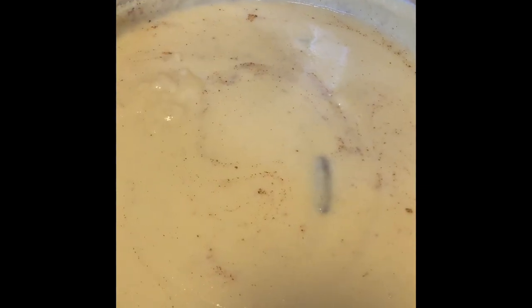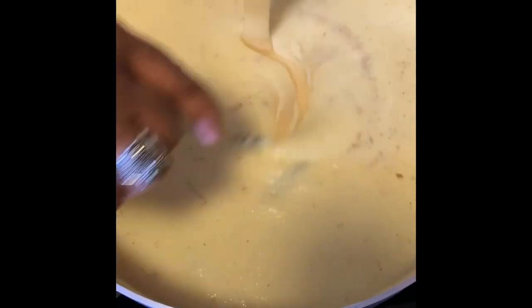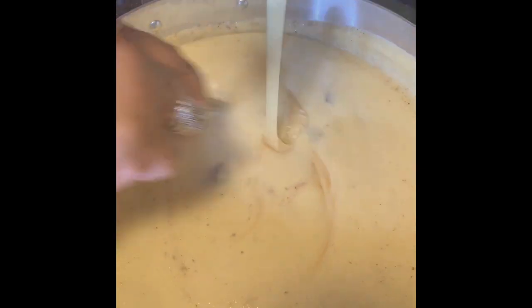We can use a whole can of condensed milk because it's a big pot. One whole can of condensed milk. This pot could feed eight people — eight cups.